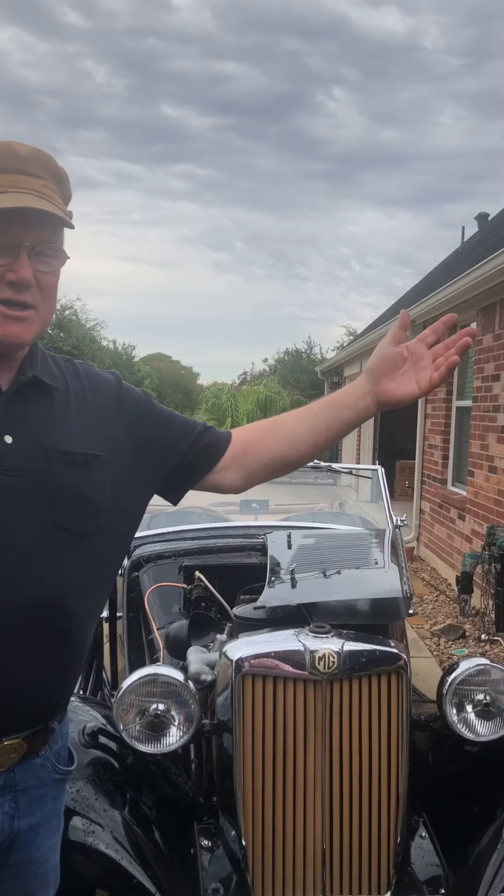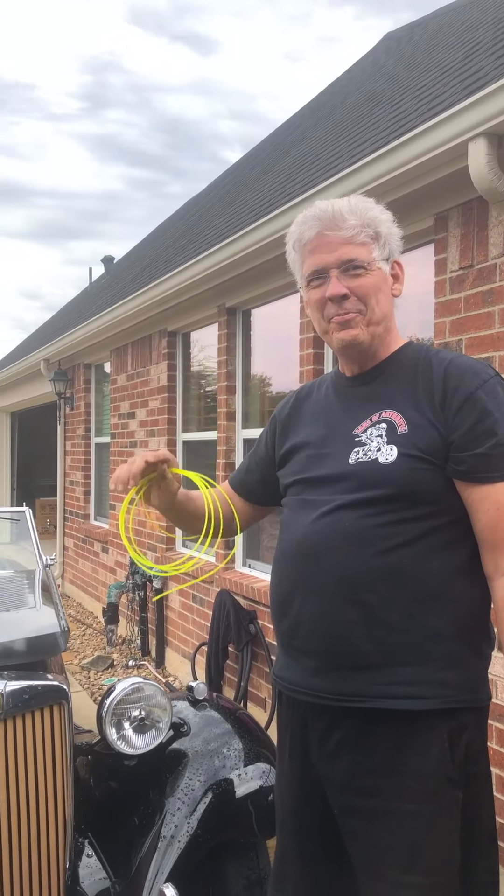Hi, this is John Twist of University Motors. It's been a couple years since I made a video. My hair's shorter, my beard's gone. I'm in Texas right now at Rich Caldwell's house. Say hi, Rich. Howdy. Hi, Rich.